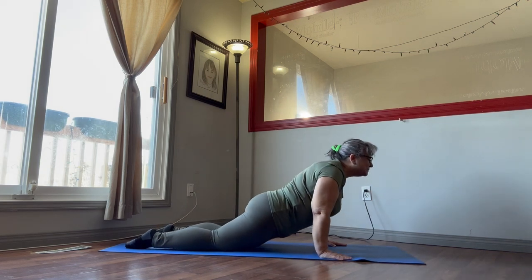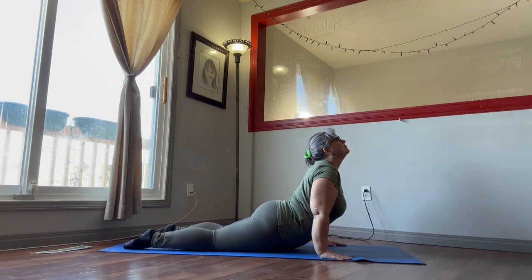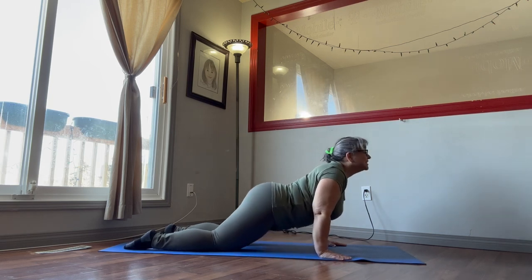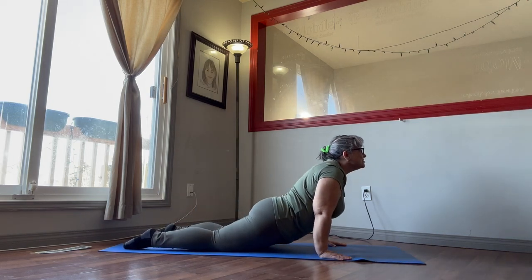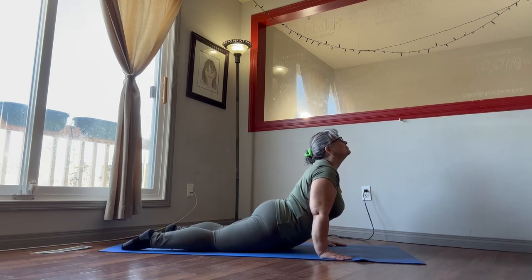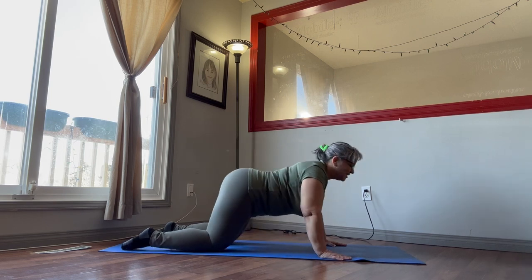Come forward, push your hips all the way down to the floor, tip your head back — really stretch out that back. And then we're going to come back into child's pose.